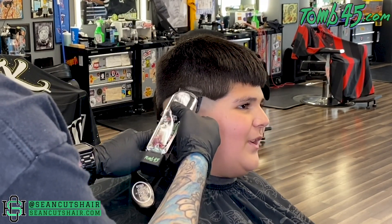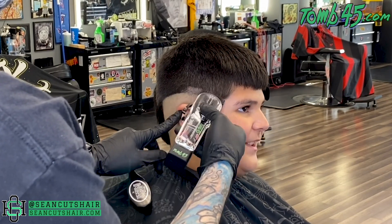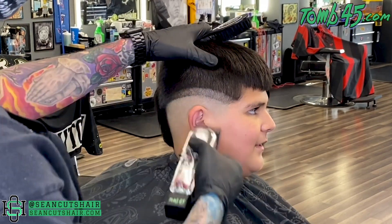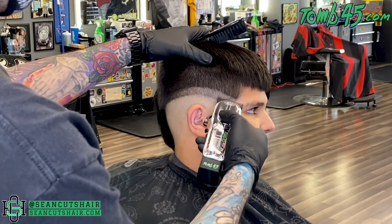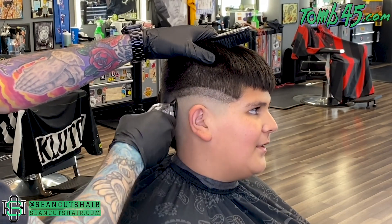All right, now we'll start with our open guideline. This is my Beast Mode cordless Senior — I actually just put it in a clear case on the bottom so the whole thing is transparent, which I think is super cool. We're gonna do about a three-quarter inch guideline with our open clipper and then come in from the bottom and start to work that line out.